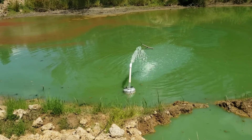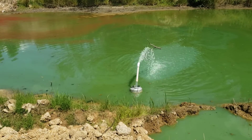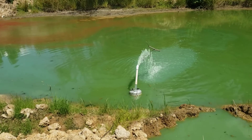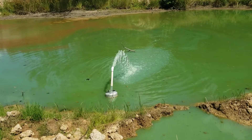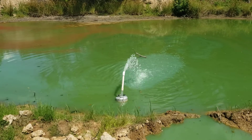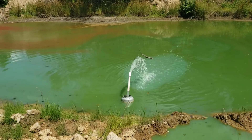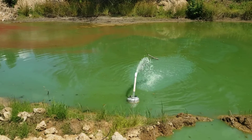My pond definitely needs it. We've only had one good rain in the last month, so hopefully this will help keep it a little oxygenated. Anyway, appreciate you watching — hit the subscribe button and I'll make sure to subscribe back. Thank you.